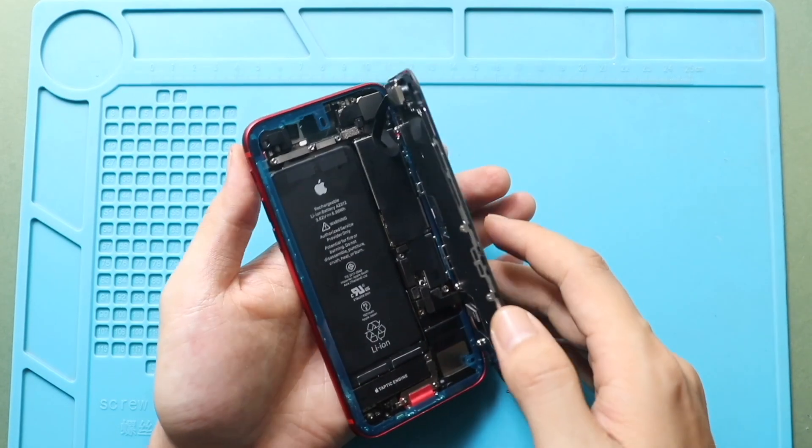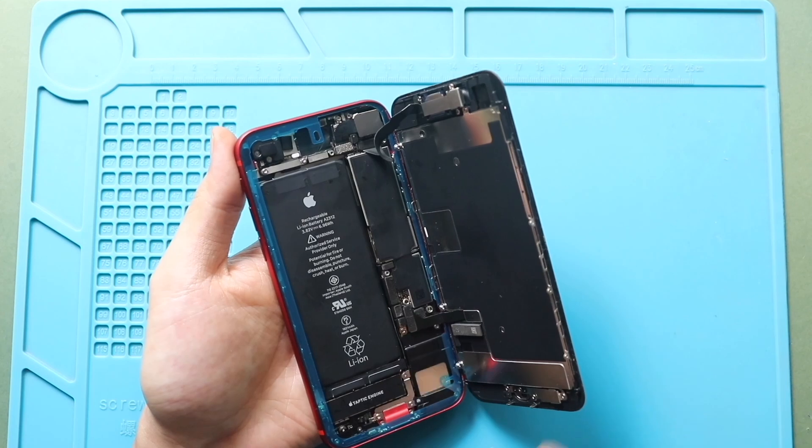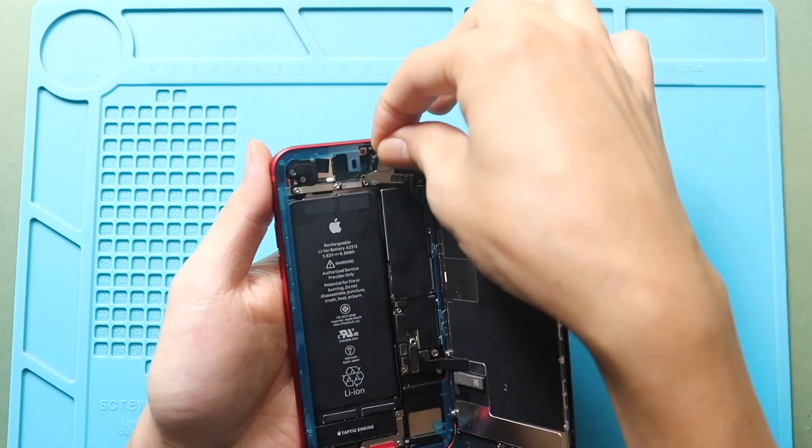Then, secure the FPS shield by adding three screws, and the battery shield by adding four screws.